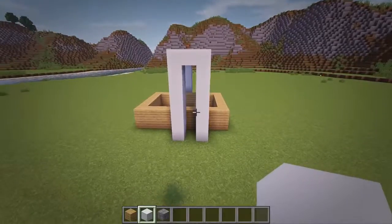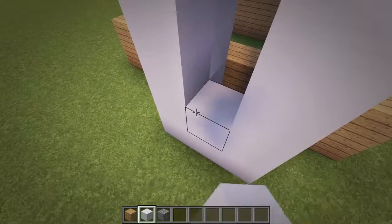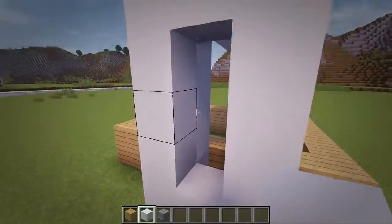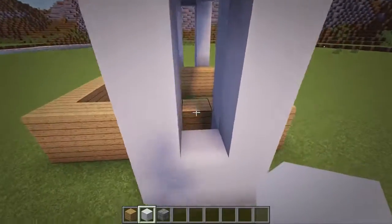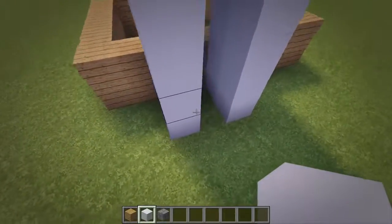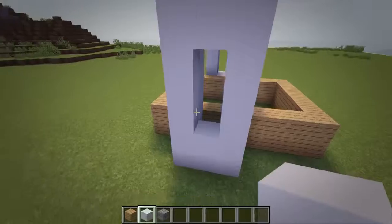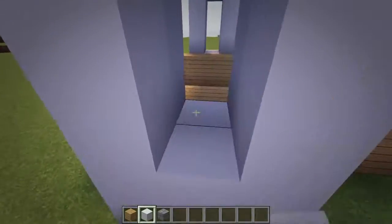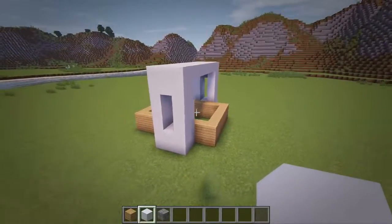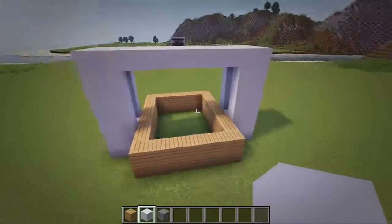Then at both the front and back, let's fill in the center of the wall so we have a 3 block gap in the middle. And then also place a block inside here to fill the gap next to the oak wall. Now over at the right side, let's fill in this big gap here between the two concrete walls.